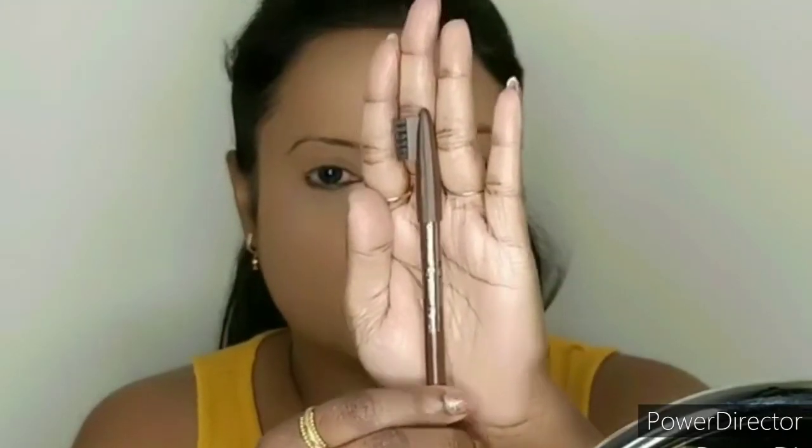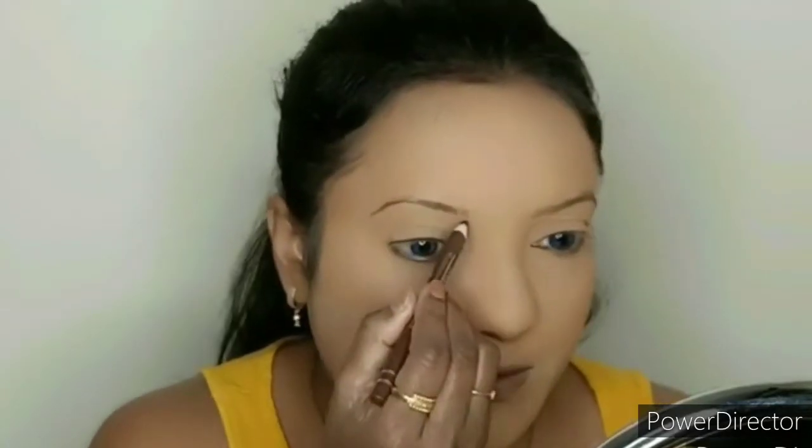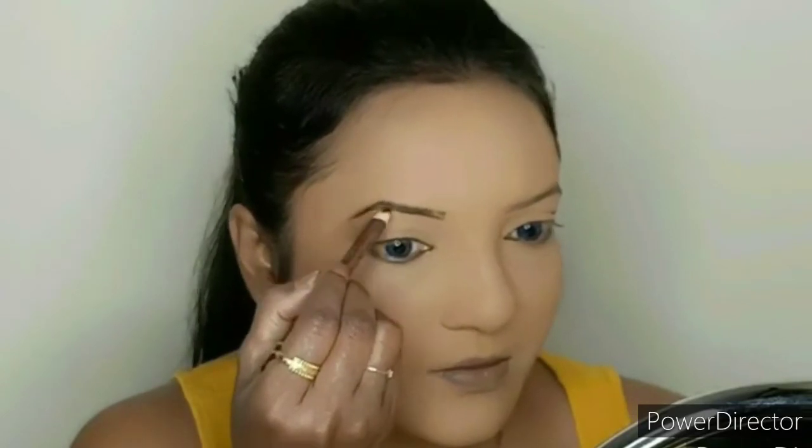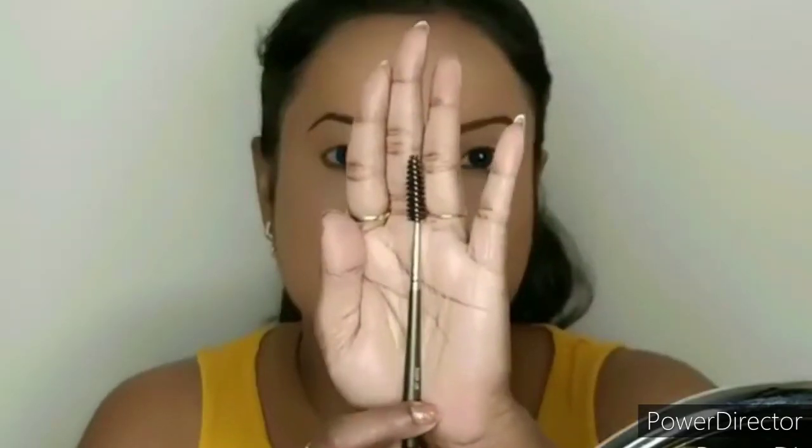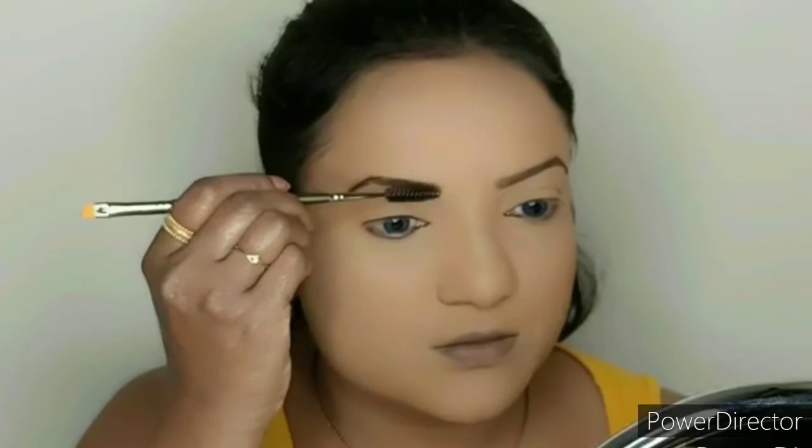I will use a Miss Clear eyebrow pencil in a dark brown shade. I will brush my eyebrows and set them.